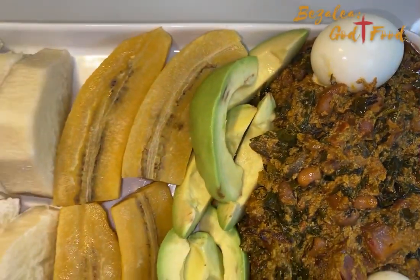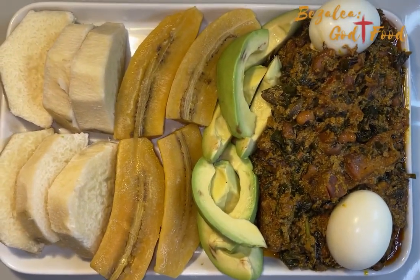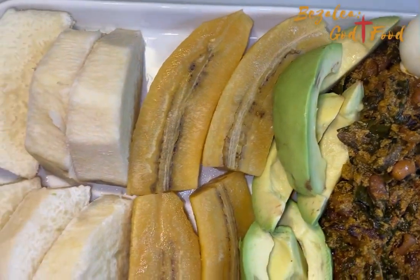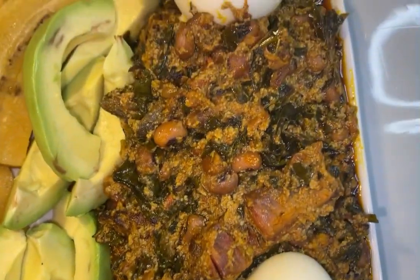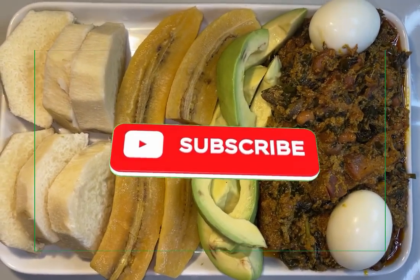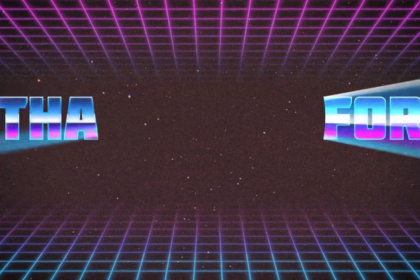Thank you all for joining me today — I am so very grateful. Please like this video, and if you haven't subscribed, please do. Thank you to all my existing subscribers — you are just so amazing. May God bless you all and I will see you very soon in my next video. Thank you, God bless you, stay safe — bye!